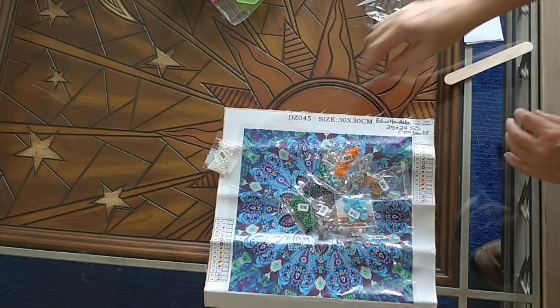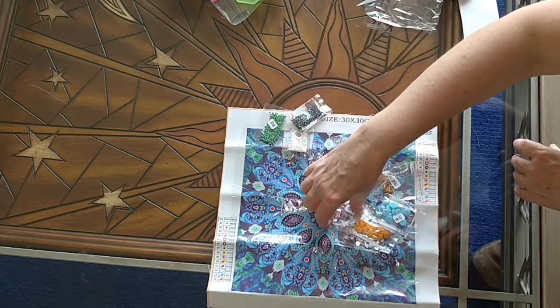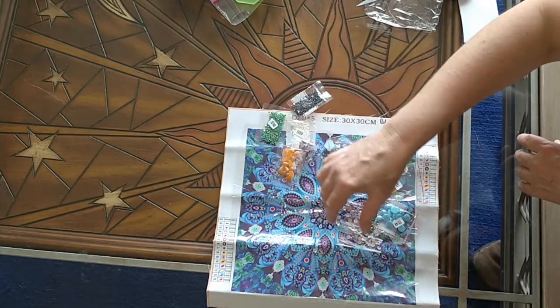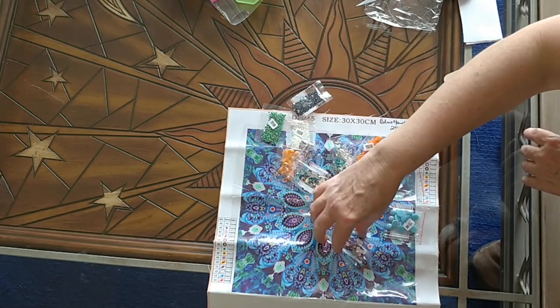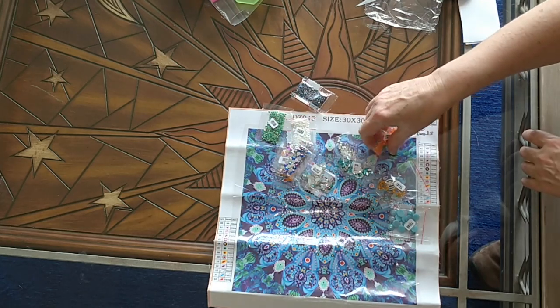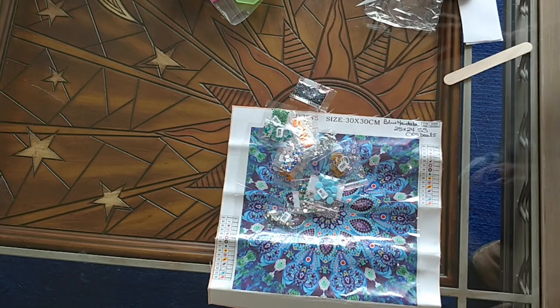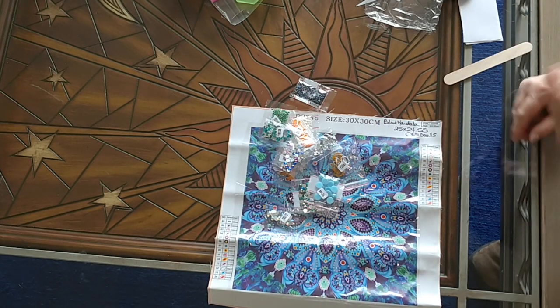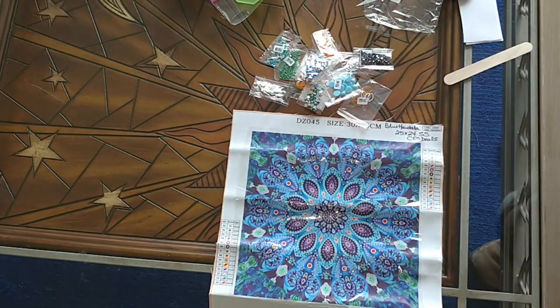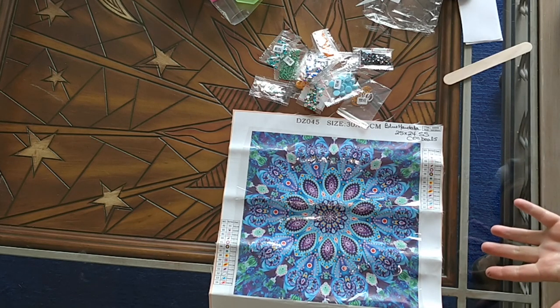Let's do the count: 1, 2, 3, 4, 5, 6, 7, 8, 9, 10, 11, 12, 13, and 14. We've got them all — it's all good. So that is the Blue Mandala from Sass Deals, the fifth of five, and it's the one I got for free. I'm very, very happy with it.